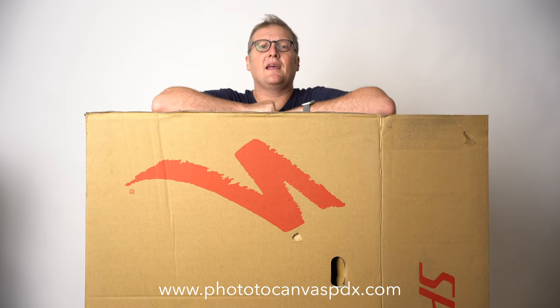The eBike store gets their bikes shipped to them in large, thick cardboard boxes. So I said, hey Brian, what do you do with those boxes? They recycle them all. This is a bike box — Brian brought me this box, a bike came in it, and normally they cut these up and put them in their dumpster for recycling.